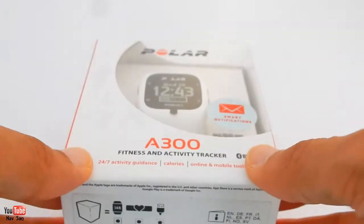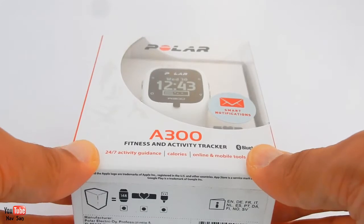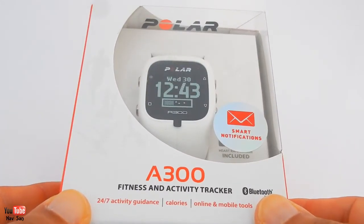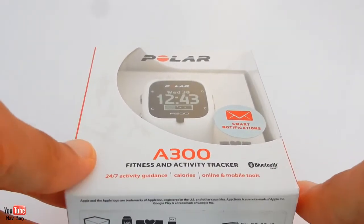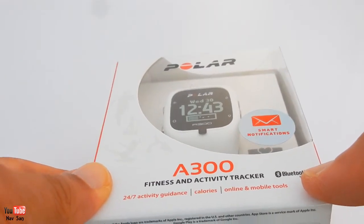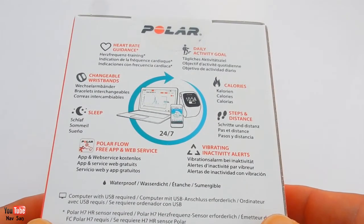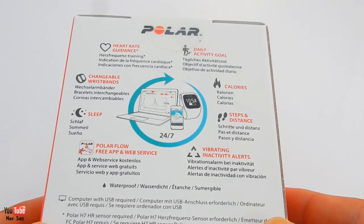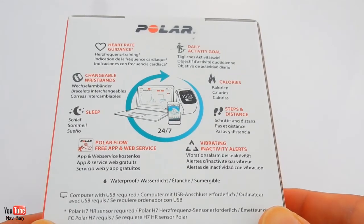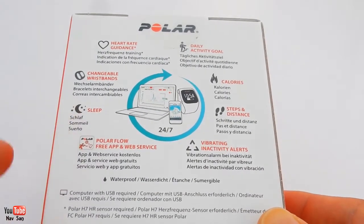So I ended up getting another Polar, and this is the one I got - the A300. This is an activity fitness tracker, so you've got 24/7 activity guidance, calories, online, mobile. You can use Bluetooth - it's a Bluetooth heart rate monitor. It's got activity goal, calories, steps and distance, vibrating activity alerts. Basically if you wear it all the time it vibrates and tells you it's time to get up and move around if you've just been sat around for a long period of time. You can actually wear it at night times and it tracks your sleep.